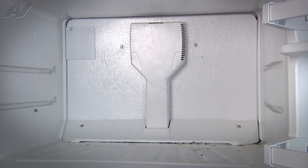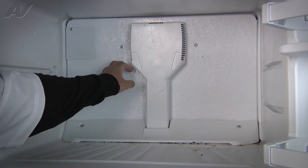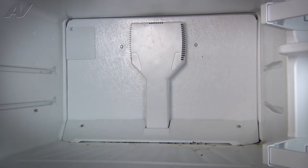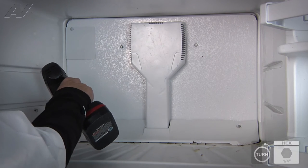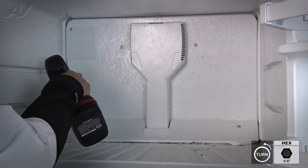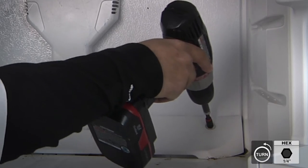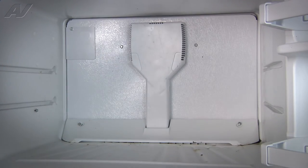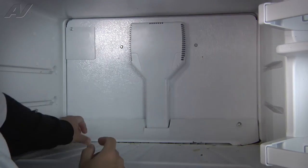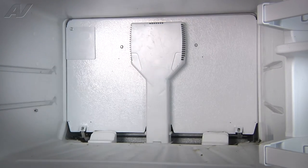Now that we have the door open, we have to remove these two panels — one here on the lower and one on the upper. The upper panel is called the evaporator cover. To remove both panels, they use quarter inch screws. For the lower panel there are two. Go ahead and remove them. Once the screws are loose, we'll grab the whole assembly and set it aside.